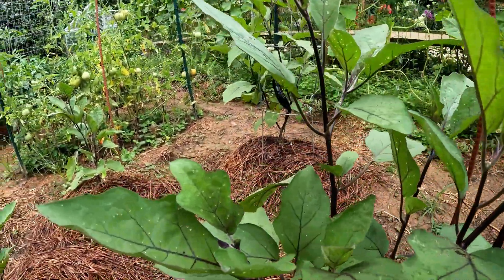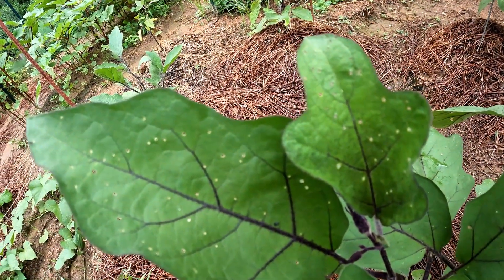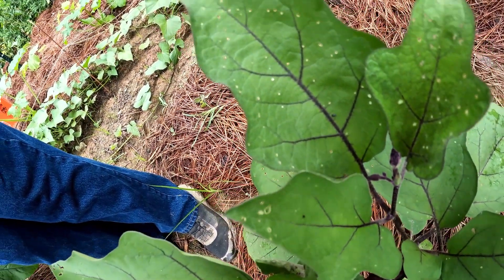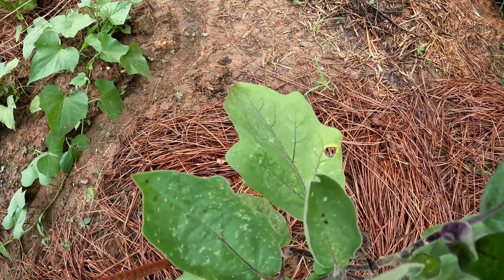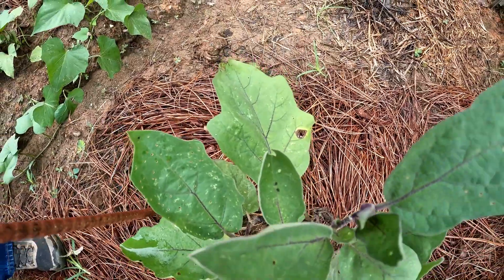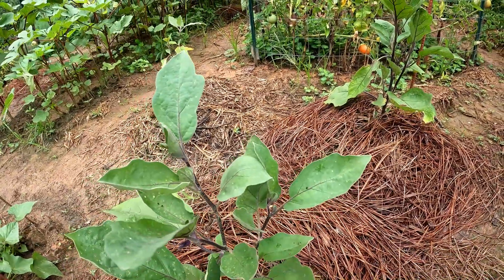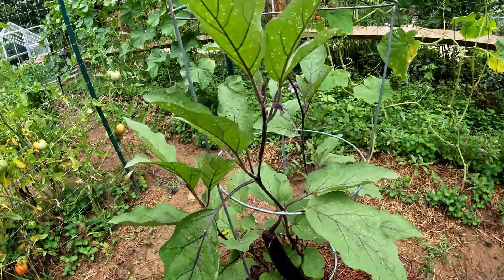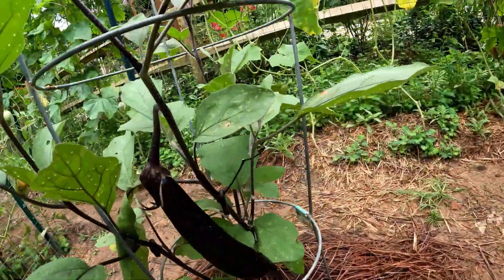These bugs will literally chew up the leaves so bad the plant will quit producing. There's one right there — you can see another one fairly easily right in the middle of that leaf. All these plants are infested, and the only way I know to deal with that is Seven dust. Otherwise they just fly back in, but once they land on the Seven they'll get killed and the plants will do well.